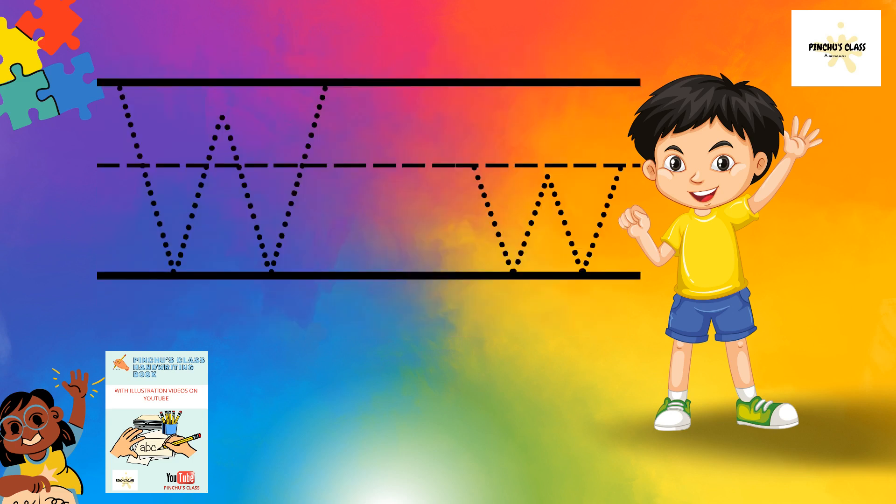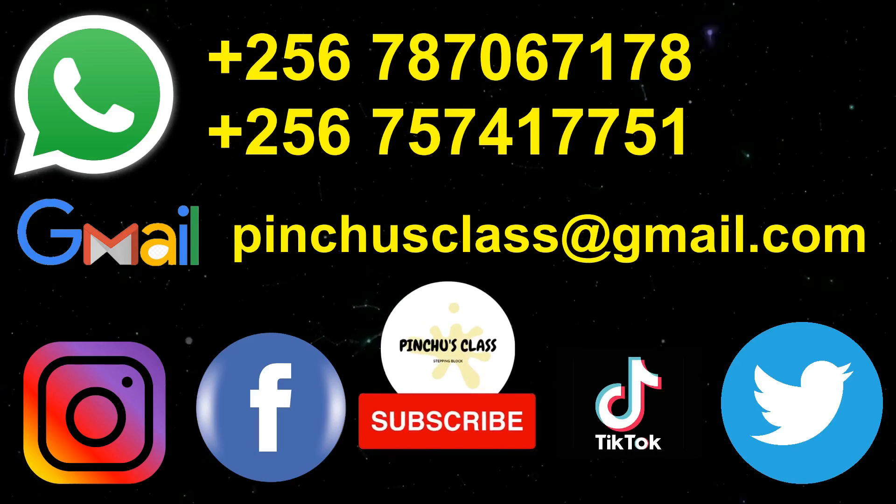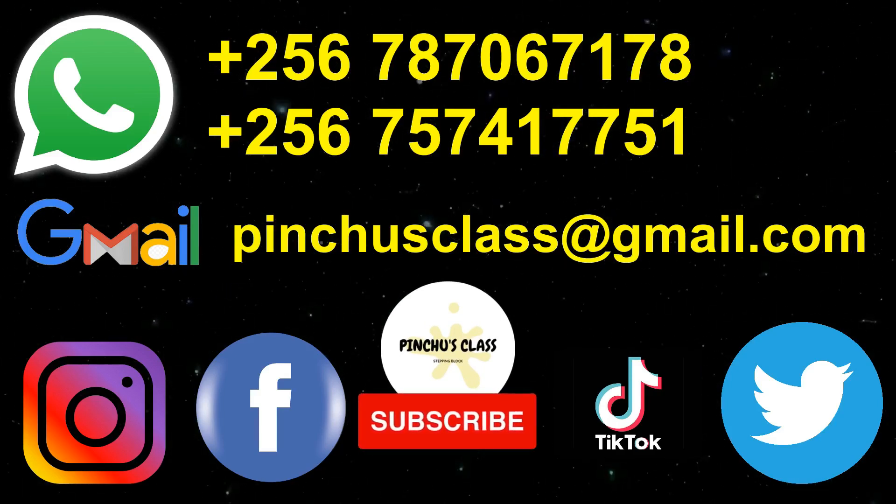You have to practice letter W in your book and even write those words for W. I am saying I see you next time!